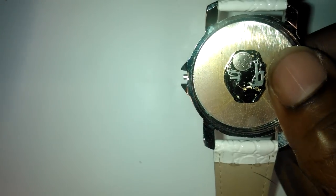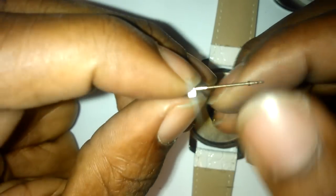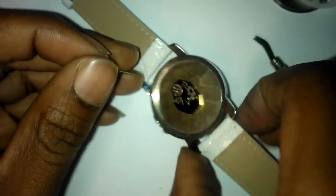Press down on it and at the same time pull the stem — and there you go, it comes out. Then you can get your new one, or if you want, you can unscrew the crown — this comes off on most of them anyway.